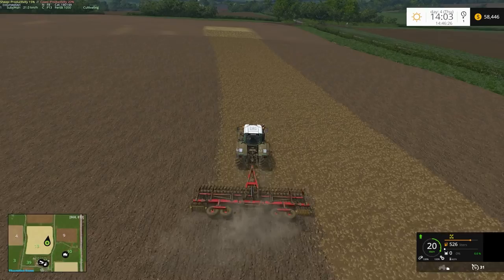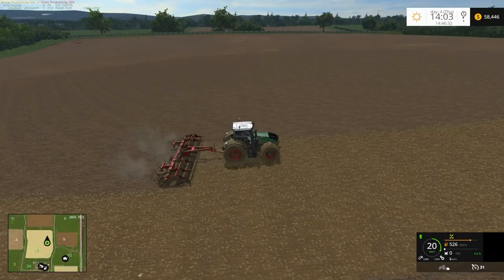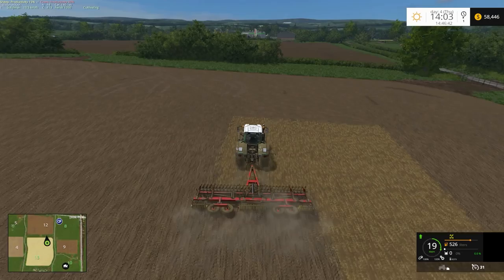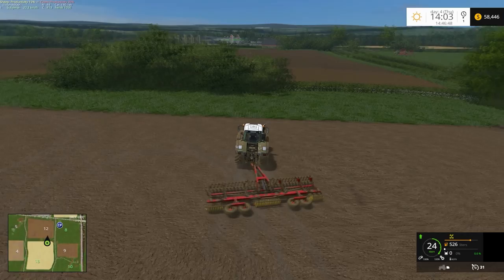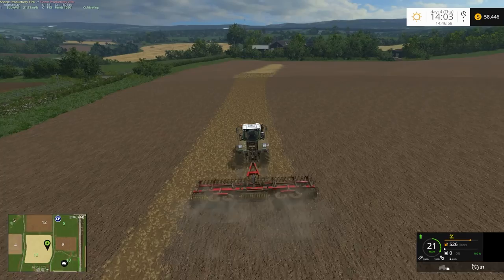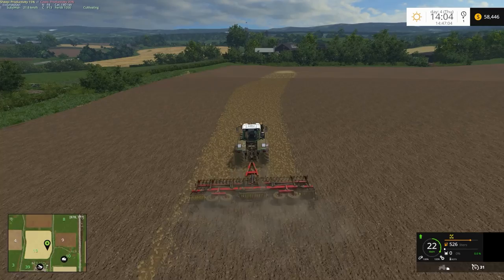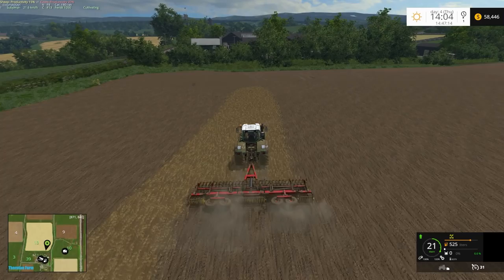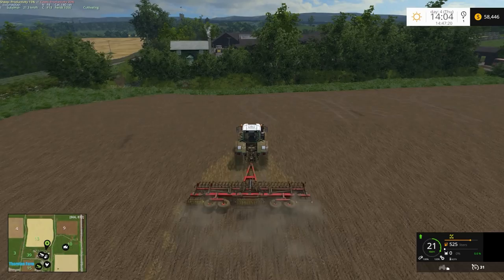This field hasn't taken me long to do at all — it feels like I've just started and now I'm pretty much finished. Just one more pass to finish off the last bit. I'll leave field 11 for now — actually I will record it and might time-lapse it. That might be a good idea.